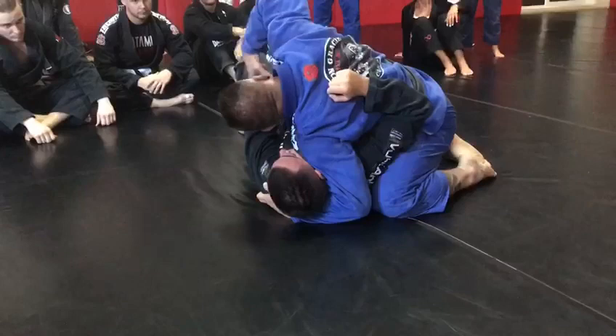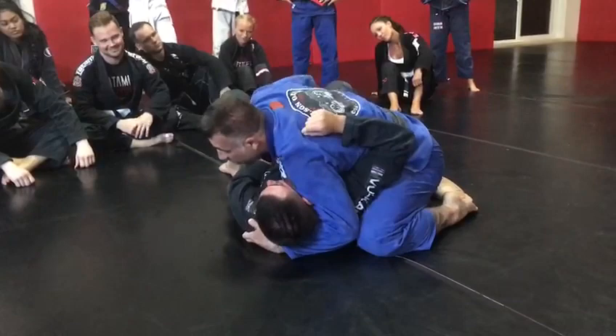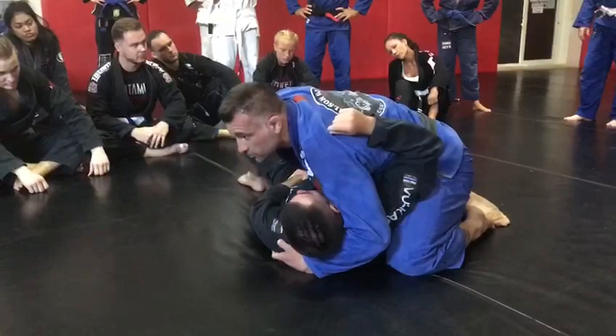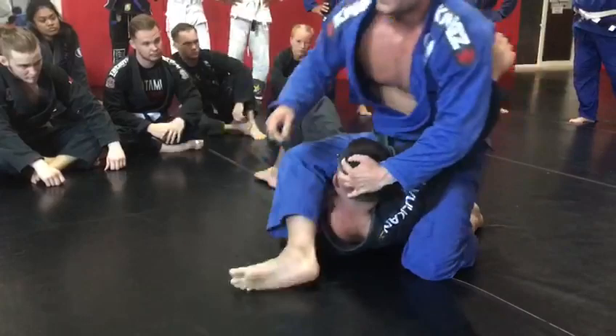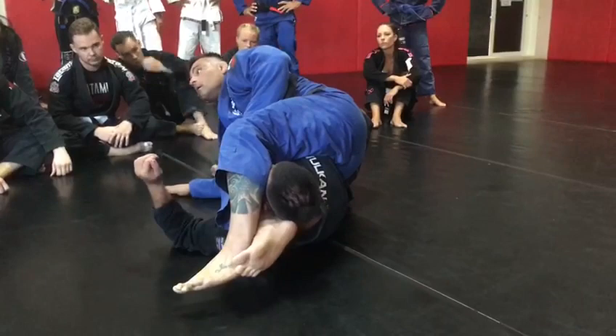Once he's here, he's pretty much mine. Because I have the pressure here on the head and I have his arm strapped — he cannot come into me. At that point, I'm going to posture up. As I posture up, my hand that's here, I'm gonna pull his head up and I'm gonna swing my leg. I don't want to go all the way around to go for the triangle — I'm just gonna go halfway. My hands come on the ground and then he's already tapping before he even falls.